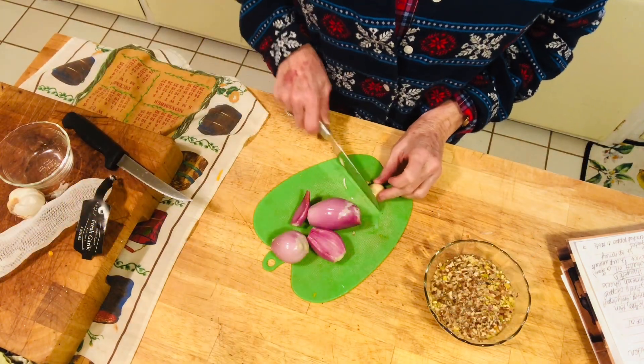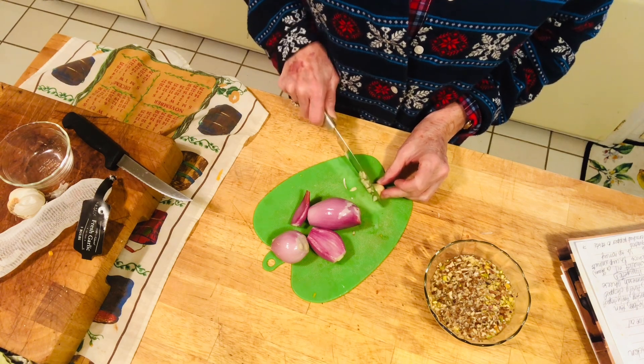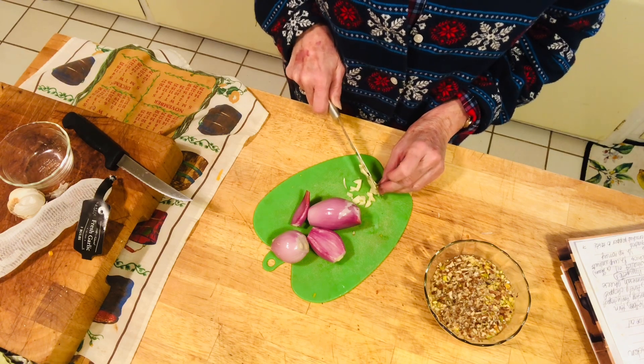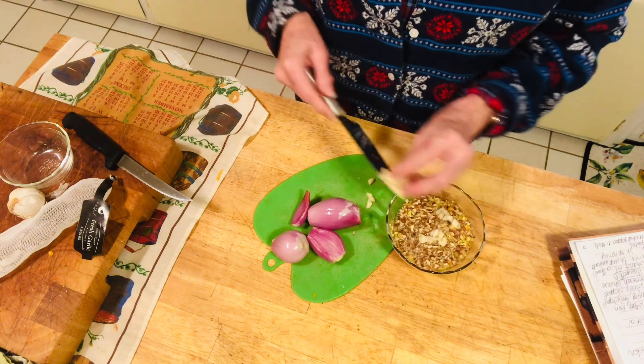Then we're going to chop up our shallots. You want to chop up one clove of garlic — just one clove of garlic in this dressing. So once you get this clove of fresh garlic, you'll just add it to your nuts and lemon juice.